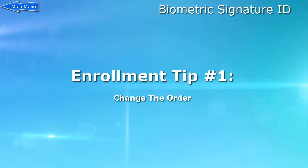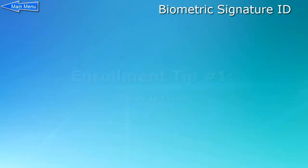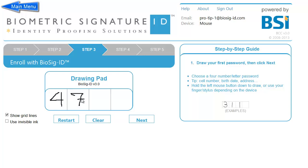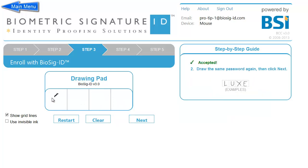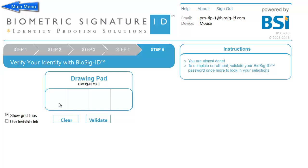Enrollment tip number one: Change the order. Don't just draw from left to right. Take this example of 47TX — we have drawn it from left to right as usual, but instead we will draw the first character and the last character, then draw in the middle too. As the order each one is drawn is important, this makes it harder to crack a password.